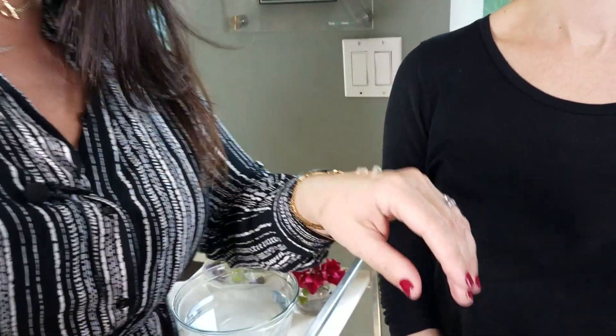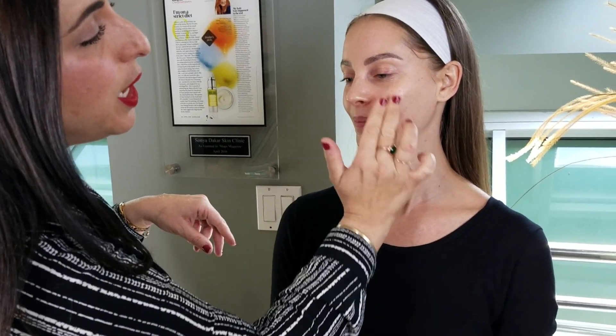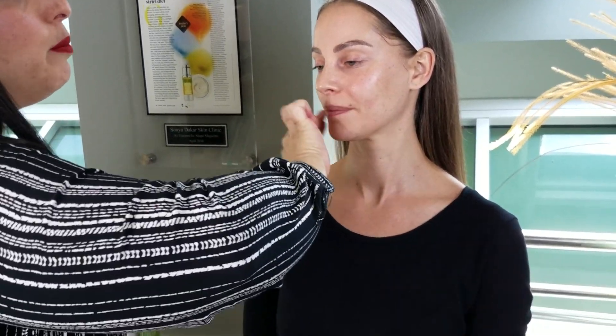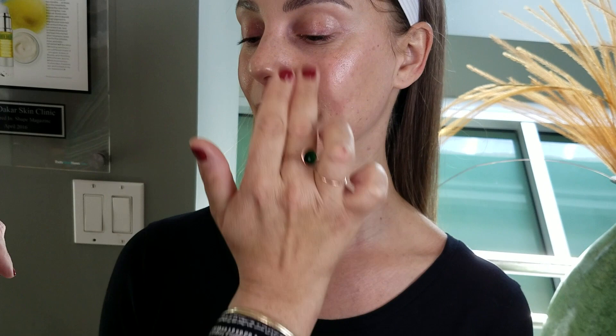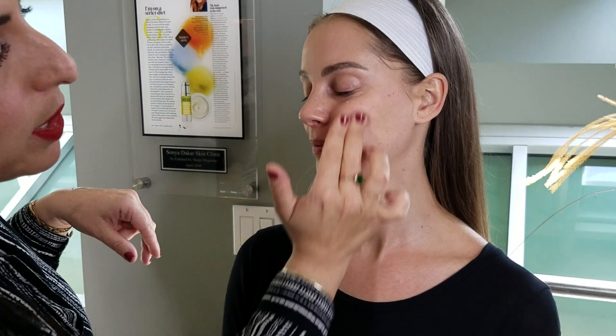Now that we have Annika's skin nice and clean, we're going to take it one step further and use our Flash Facial Exfoliating Treatment. This is a treatment that does not require any kind of special cleansing afterwards. We're going to put a very small amount of product directly on the face and really work that into the skin. This will be removing our top layer of skin and all of our dead skin cells to give that foundation and powder an even canvas and have our baby-soft skin prepared for all of that makeup that will go on top.